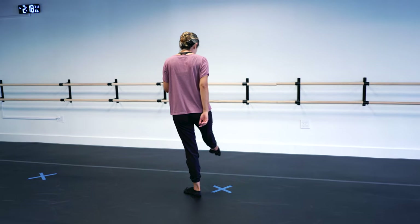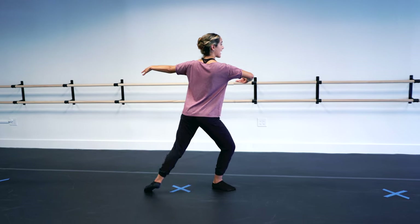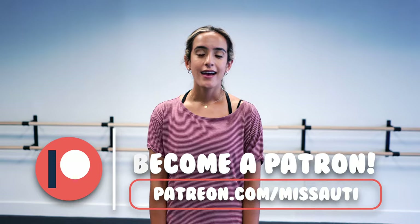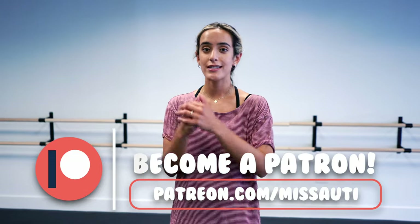From the back, same thing — tendu devant, arms in third. You plié, step up on that back leg with a straight knee, and turn. If you want extra Miss Auti content per week, make sure to go to patreon.com/MissAuti. I have six different membership levels for you to choose from, and you can have content that's not on YouTube or Instagram delivered right to your inbox — like flexibility blocks, advanced technique, and so much more.